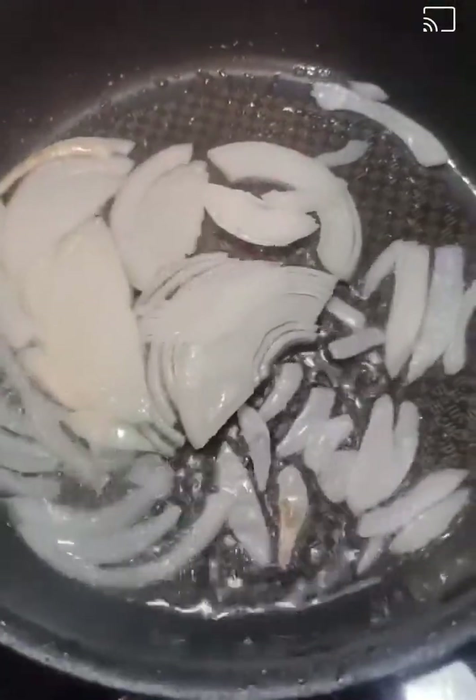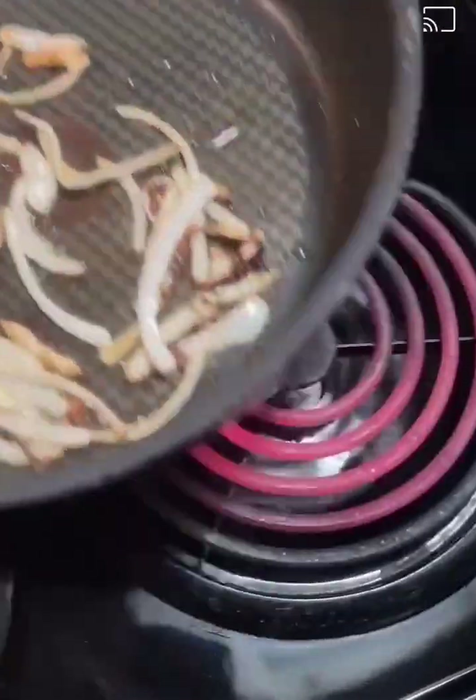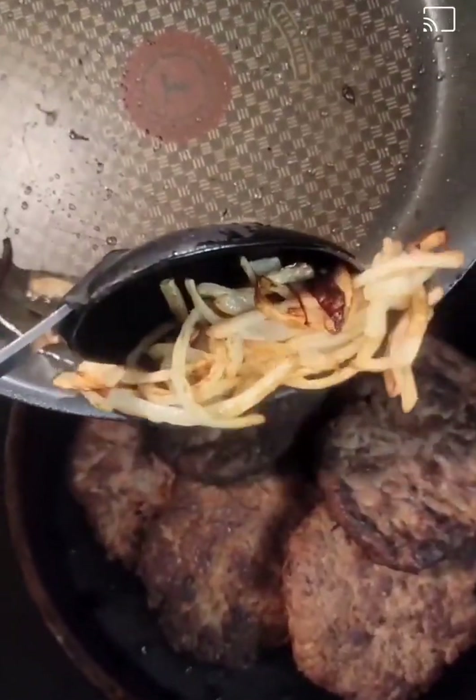Now I've cleaned my pan, put some vegetable oil in it, and I am sautéing up an onion. Once I have my onion sautéed, I'm going to pull it out of the oil.